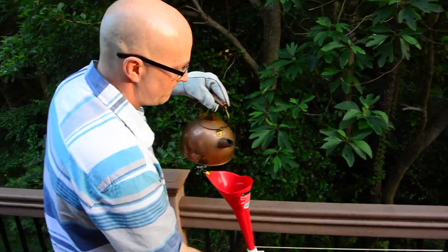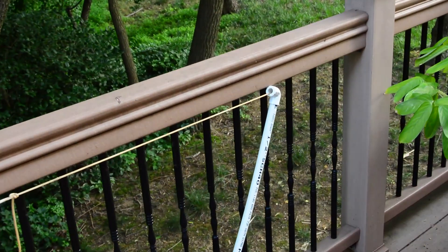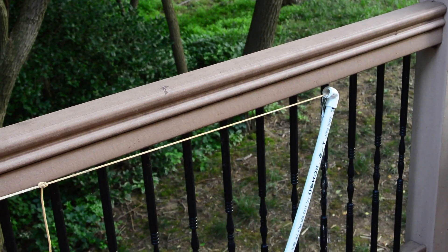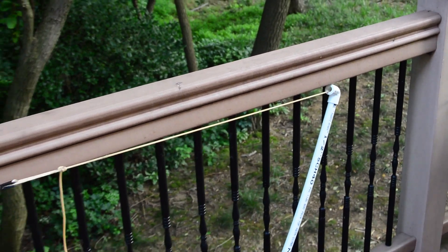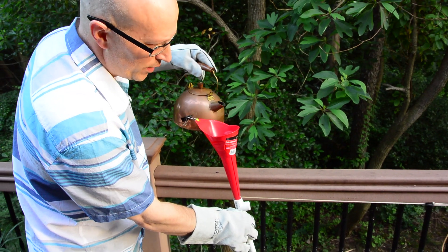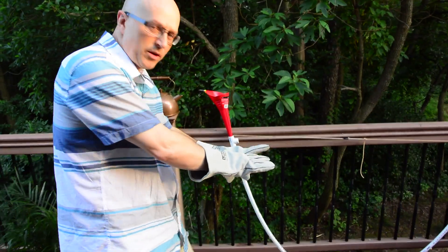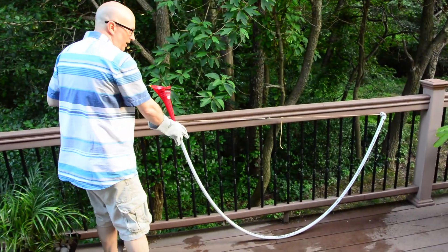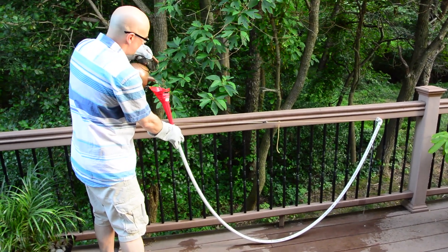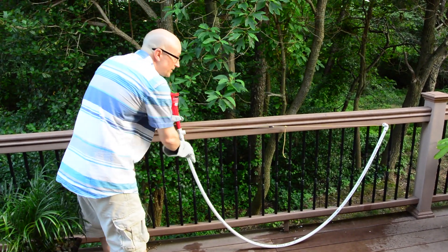Pour it in. When water comes out the far end, you know it's full. A little more to come out — weigh it a little bit, just stand by so it kind of gets in there. It warms up the PVC and softens the whole thing. Pour a little more in there, make sure it's still plenty hot.